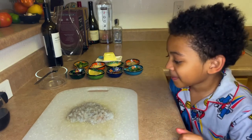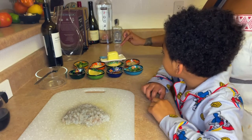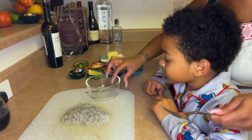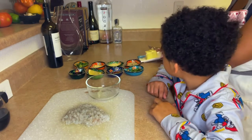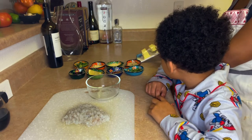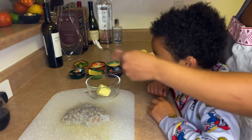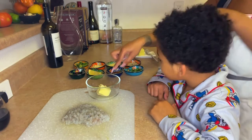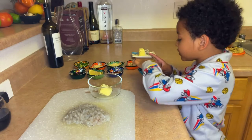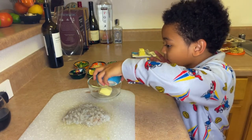First things first, we're going to add half of this butter into the bowl. I'll cut how much I want — about that much. So half of the butter, and then I just need you to slowly pour everything else in here — all of it.